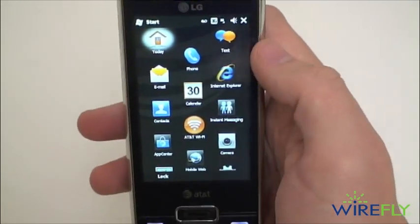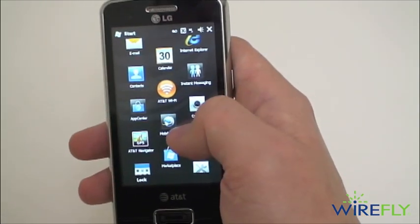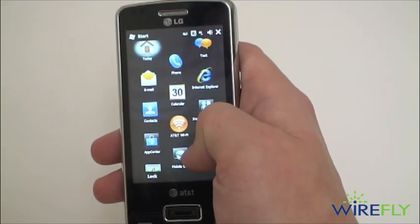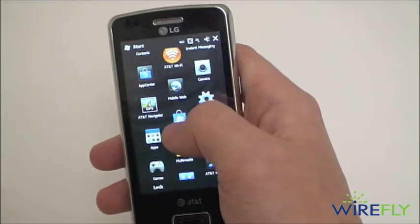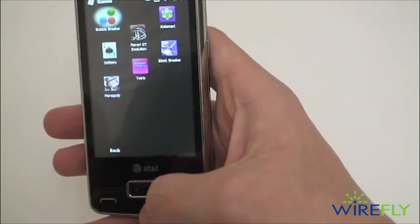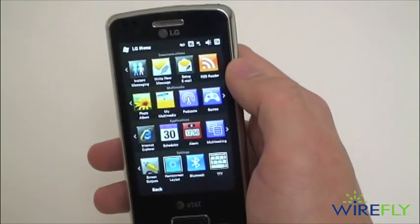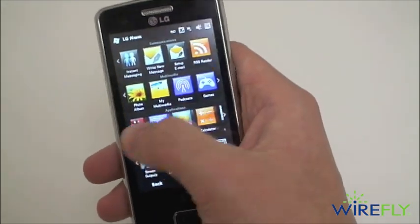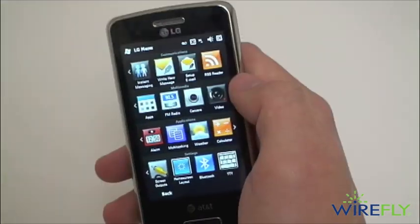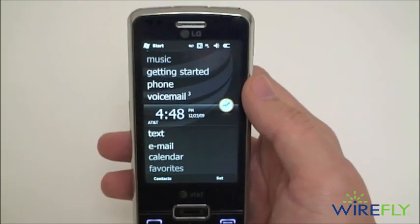Let's take a look at the start menu. You have text messaging, instant messaging, Wi-Fi — you can get on any Wi-Fi or the AT&T Wi-Fi network for free — App Center, Mobile Web, Internet Explorer, AT&T Navigator, and Windows Mobile Marketplace. There are also some games. There's an LG menu with an alarm clock, weather, FM radio, and camera and video. We'll check out all those options in our full review.